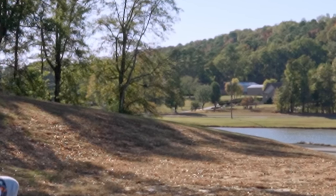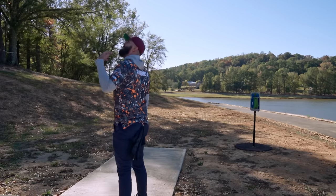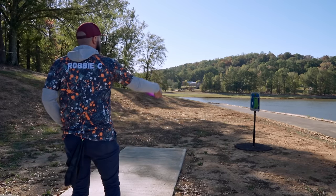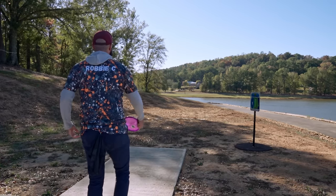Okay, absolutely juiced it way past the basket. Wind's definitely swirling - you can kind of hear it swirling through the trees. I've obviously got a lot of water right there, so wind coming off of there. Should be really good tests for these overstable putting approach discs.